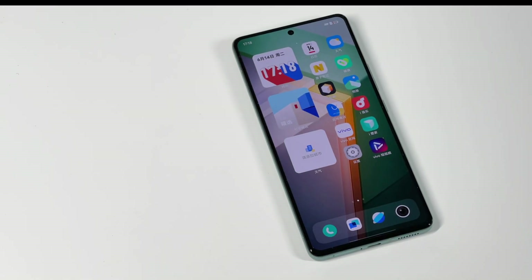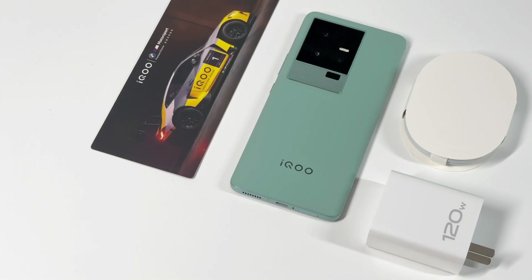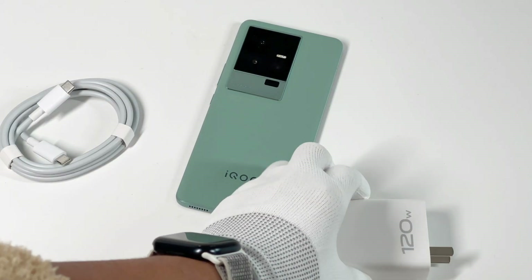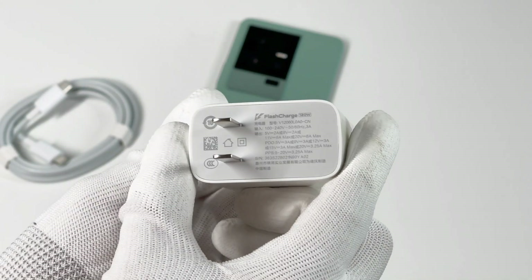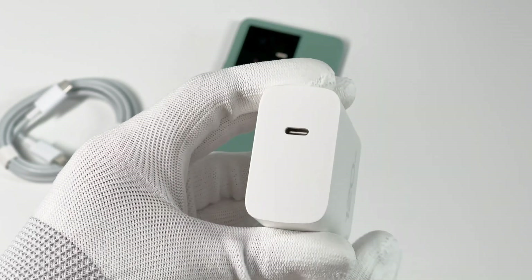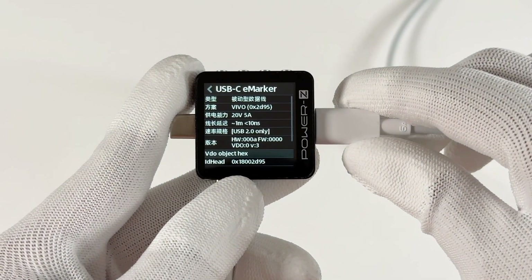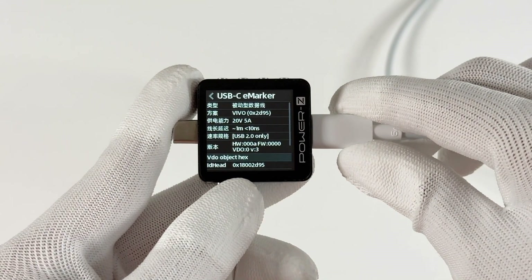The battery capacity of iQoo 11 is 5000mAh, two cells are connected in series, and it can support 120W fast charging. It contains a 120W charging kit inside the box. The 120W charger is relatively small — the maximum output can be up to 20V 6A, but the PD and PPS protocol will be limited to 65W. The charging cable can support 6A current. The ChargerLab PowerZ KM002C can only detect the built-in marker chip of the PD protocol, and it supports 100W and USB 2.0.